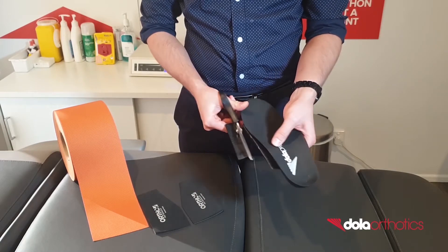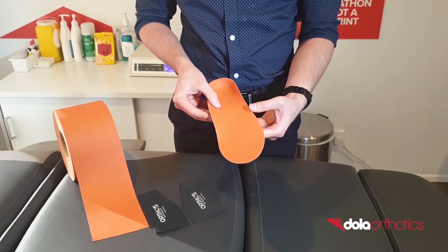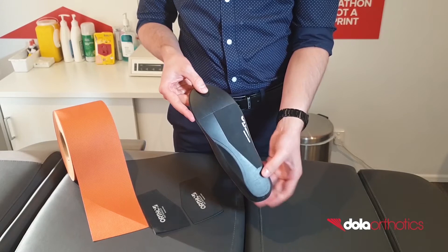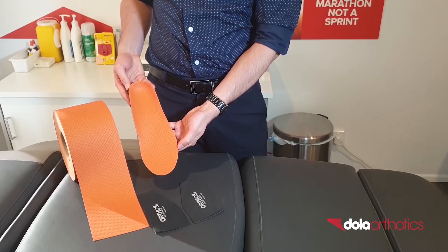This modification can be used for a rigid forefoot valgus to place an orthotic reaction force lateral to the subtalar joint, for a pronatory force on the forefoot, lateral ankle instability, to help the windlass mechanism, and to aid in propulsion. Complete your DOLA Pro with a customised top cover and dispense.